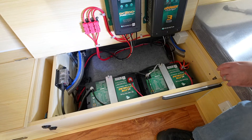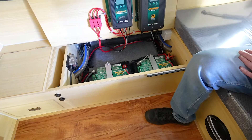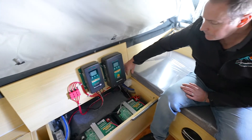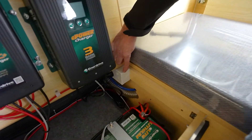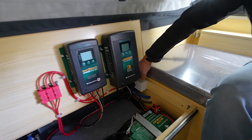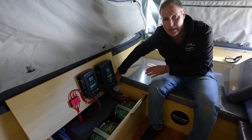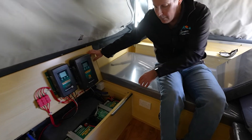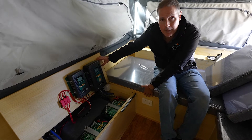When we fit our 240 volt site connection with this battery charger, we also fit two double GPOs inside the camper. Underneath the seat there is one just down the bottom here, which is out of the way. Our 240 volt battery charger is plugged into that just down the bottom, so that when you're plugged into the site connection on the outside, you'll be getting full charge through to your batteries. And you'll also see just down below, we've got another double GPO here — so when you're on 240 volt, this will be active.